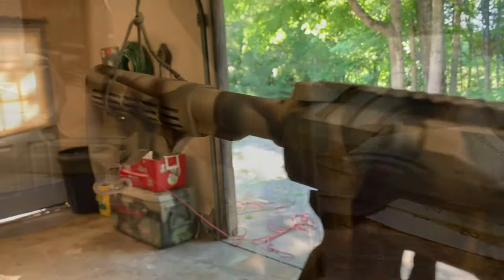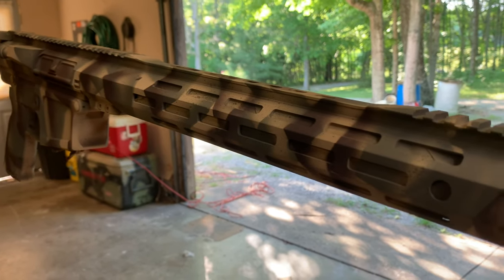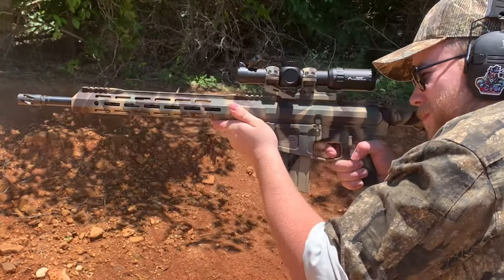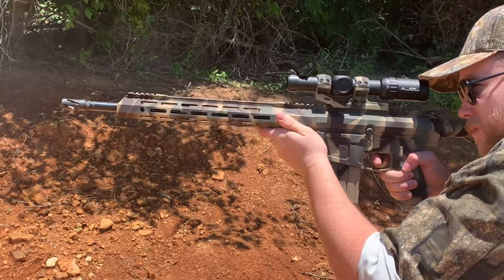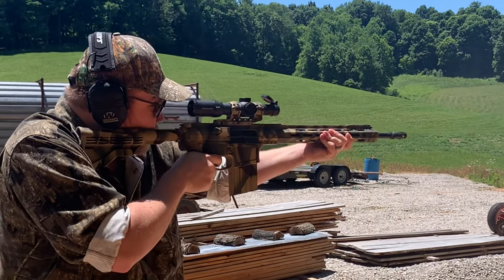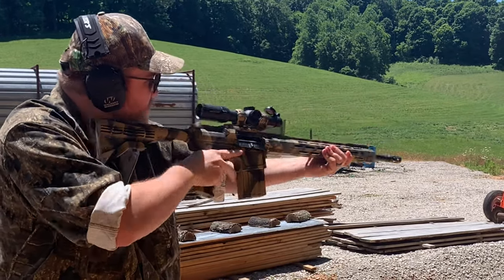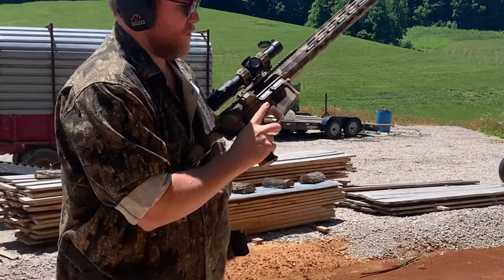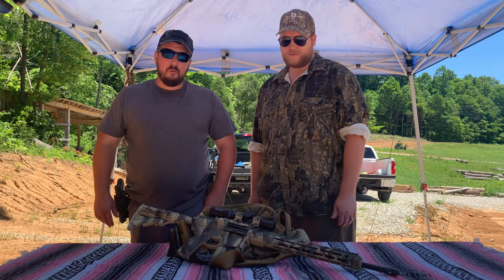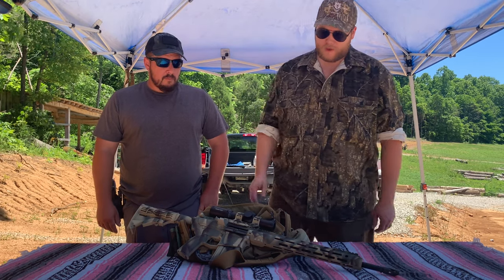It is all done. We're going to let it hang here for a couple of days to let it cure up, then we'll get all the accessories on. Gave it about a week for that paint to really set and cure before we brought it out to the range today and started putting rounds through it. Definitely came out great.